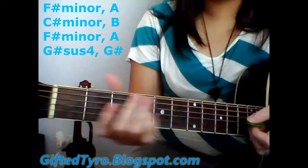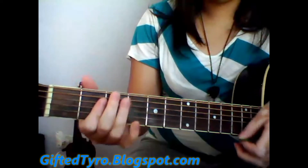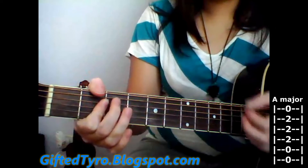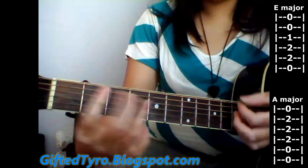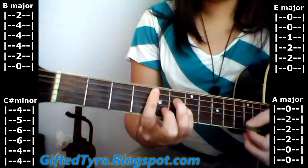That's going to be the pre-chorus. Then it goes to the chorus, and it's going to be A, to E, to B, then C-sharp minor, to a B.